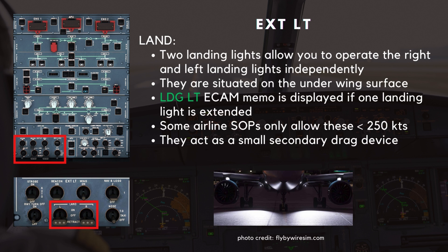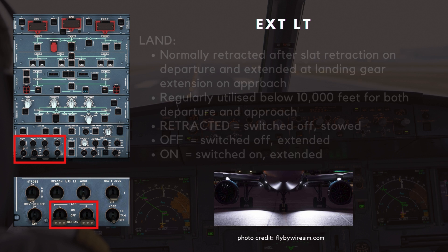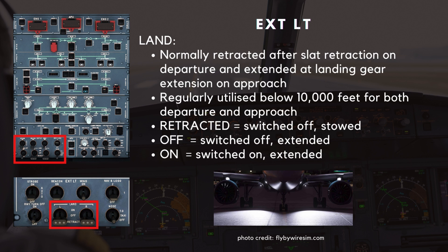The two landing light switches allow you to operate the right and left landing lights independently. They are situated on the underwing surface. The LDG-LT ECAM memo is displayed in green if one landing light is extended. Some airline SOPs only allow these to be extended below 250 knots, because they protrude outwards from the wing and act as a small secondary drag device for the aircraft. They are normally retracted after slat retraction on departure and extended at landing gear extension on approach. However, these are regularly utilized below 10,000 feet for both departure and approach. When in the retracted position, they are switched off and stowed. In the off position, they are switched off but are in the extended position. When selected on, they are both switched on and extended.